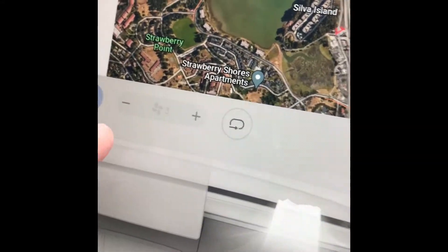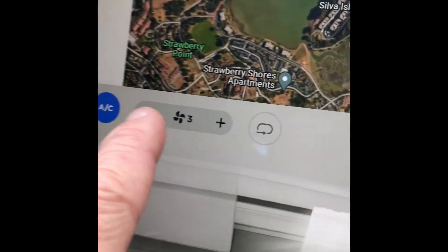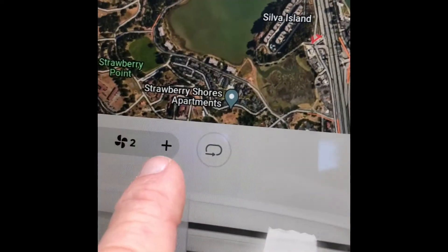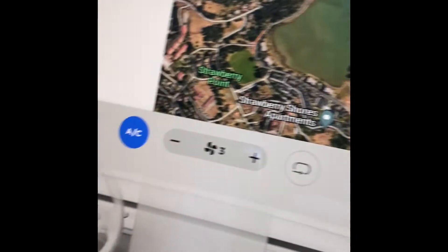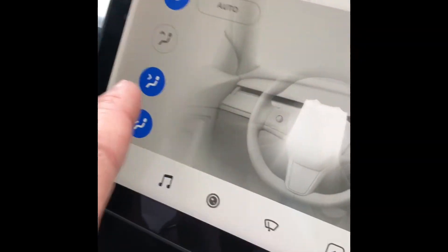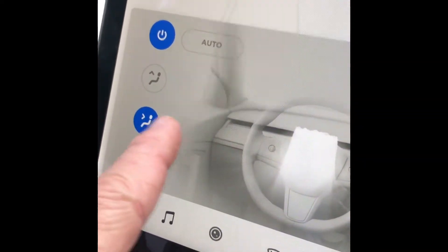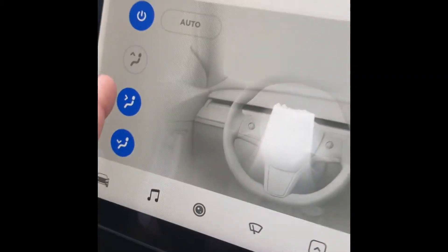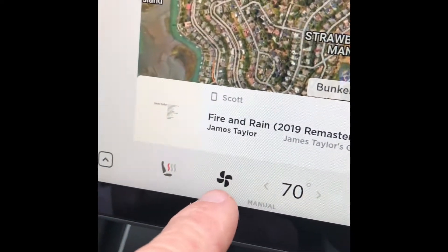If you want to control the fan manually rather than automatically, just turn off auto and then you have the fan speeds here — you can go lower or higher with the plus or minus buttons. You can also direct airflow manually to come right at you or down by your feet just by pressing one of these two. I'm going to turn it back to auto by pressing that one.